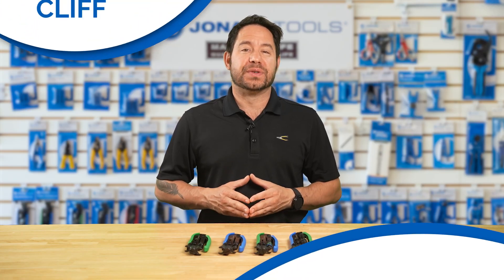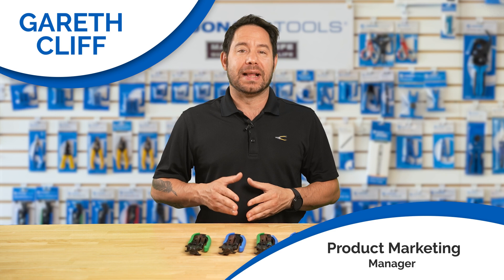Hey there, I'm Gareth from Jodart Tools. Welcome back to our channel. Today we're taking a look at an essential category for anyone working with coaxial cables: compression tools.